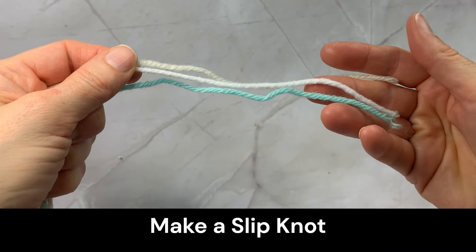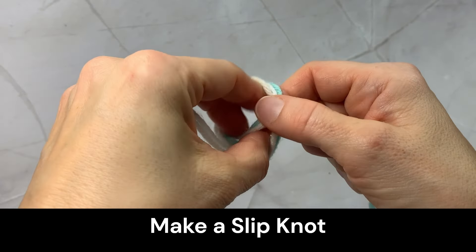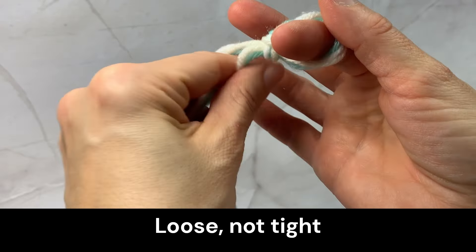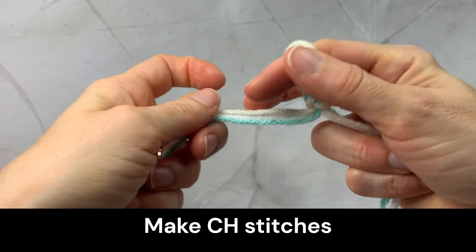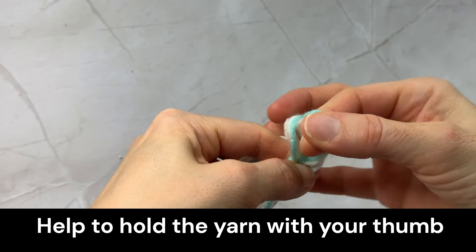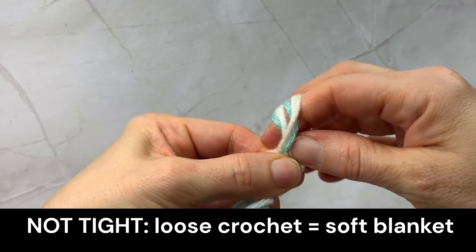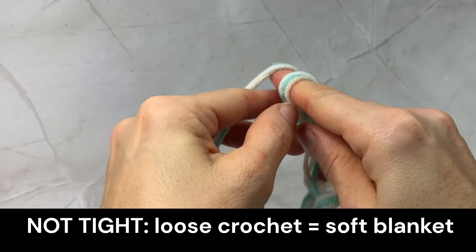Make a slip knot — it should be loose, not tight. Then start making chain stitches. Help to hold the yarn with your thumb, just like this. Remember, not tight — the looser it is, the softer the blanket is.